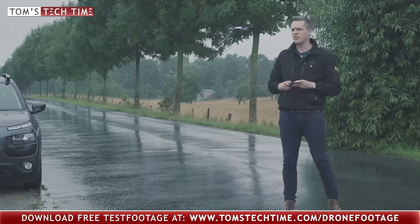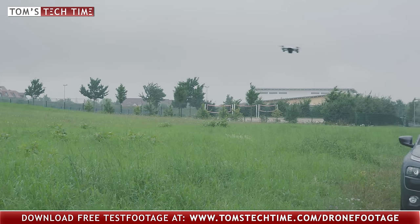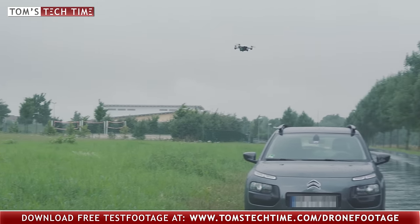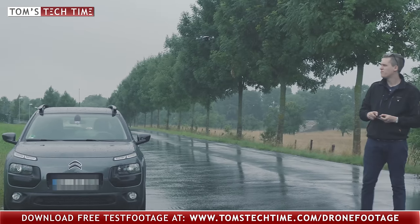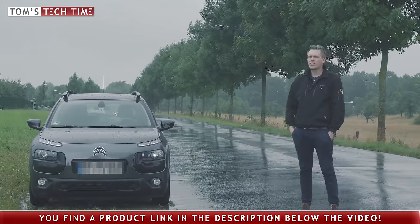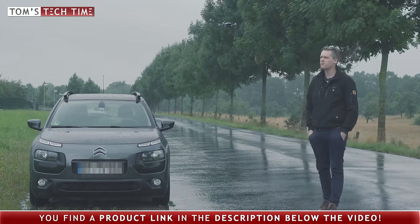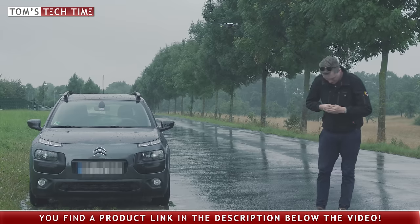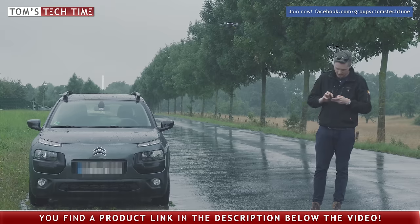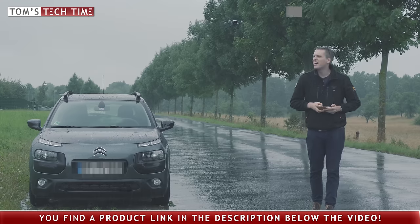Why not cruising around a little bit? The problem is that my phone is too wet to be used right now. Let me just wait for another minute. I cannot control the drone any further. Let's just see if we can get it back connected. We are connected again, and the phone is dry again.